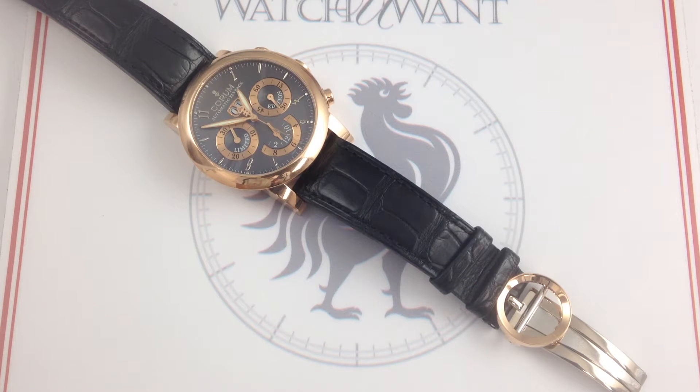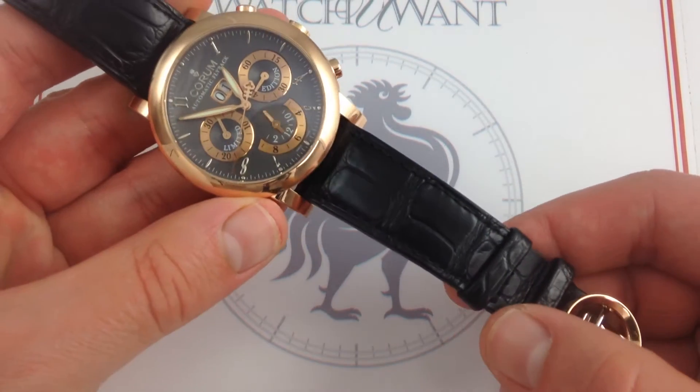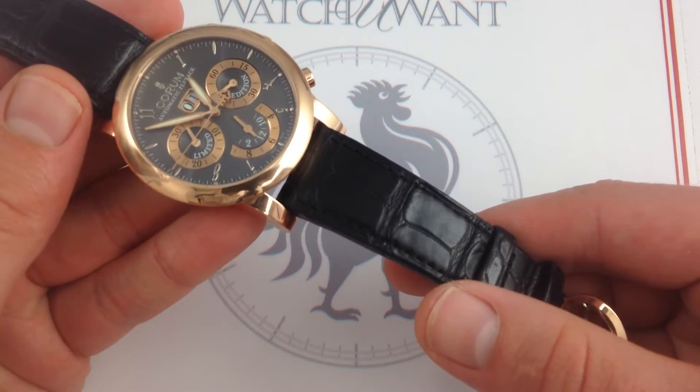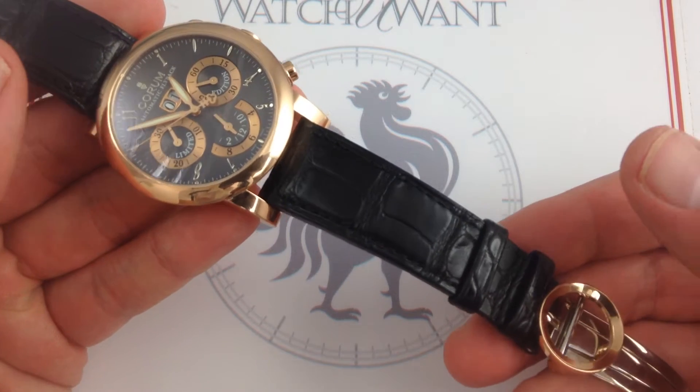Hi, I'm Tim. Welcome to Watch You Want, and thanks for logging on. Today we're looking at the Corum Classical Flyback Chronograph, 44mm in 18k rose gold, one of 50 produced. This Corum Classical Flyback Chronograph, like all of the watches featured on our YouTube channel, represents actual inventory in stock and ready for immediate purchase and delivery on our commercial website, watchyouwant.com.